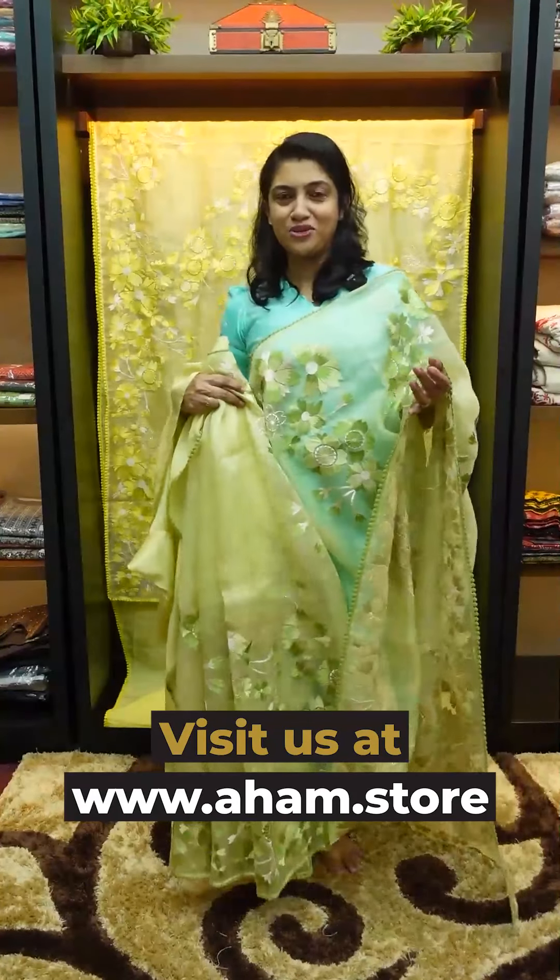If you want to get this new collection, you can find it on the website. This collection is available online — use code SBS170. Thank you!